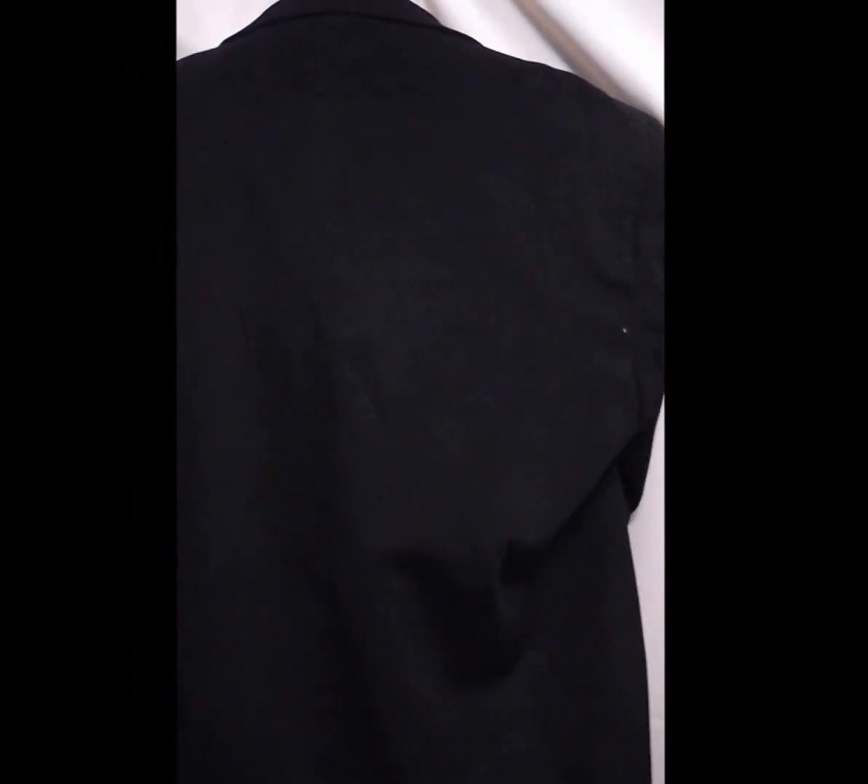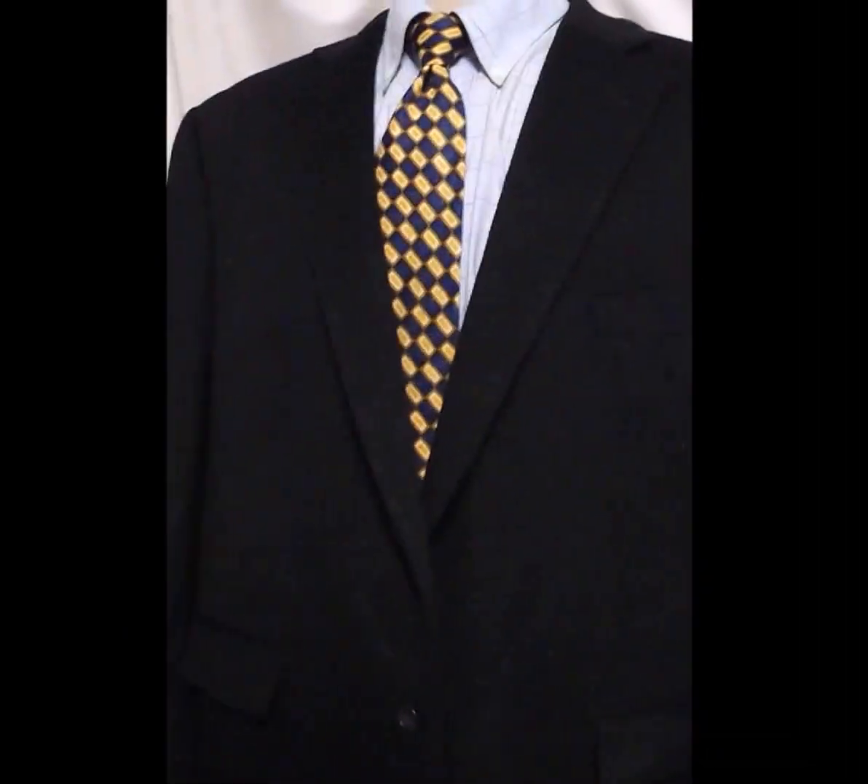The back — drapes well. No vent. Nothing on the elbows. Anybody that touches this is better.